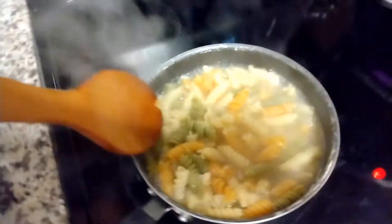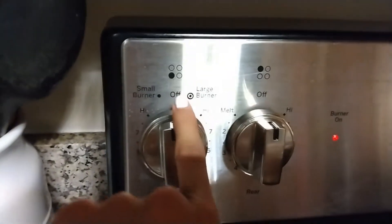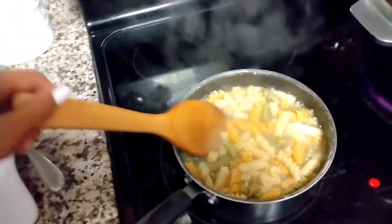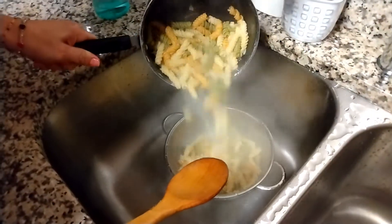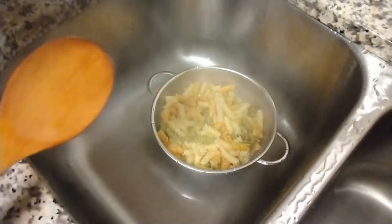Guys, the pasta is ready, so you can see it's still hot. I turned it off, but it's still hot, and now I'm about to drain it. Actually, my mom's about to drain it, so I'm going to show you guys how to drain it. That's how my mom drains the pasta.